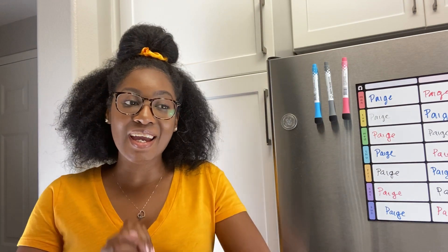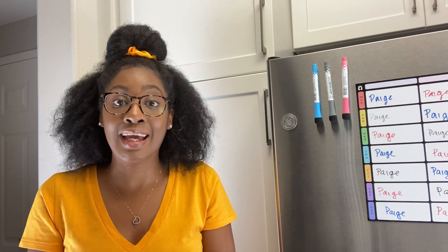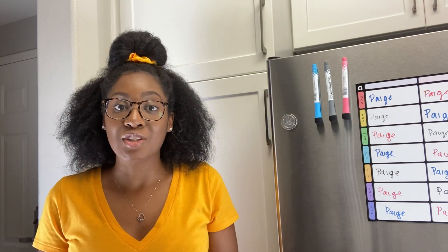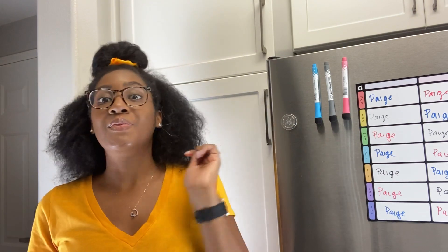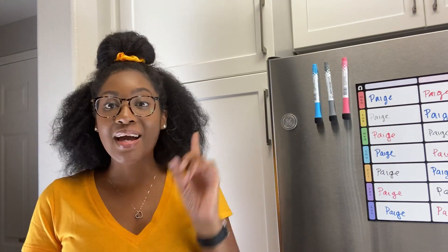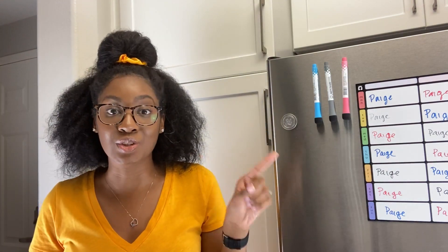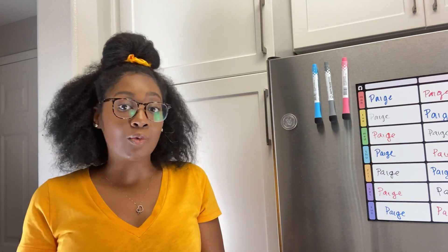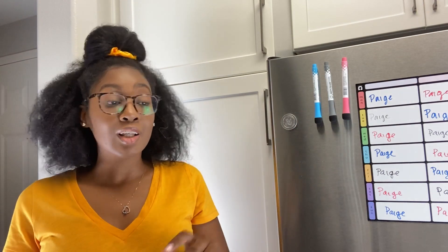Today I am going to be organizing our pantry here in our kitchen in California. If you guys have been watching me, you know I organized my pantry in our apartment in Georgia, and now we have to do it again because we moved. I let my husband unpack everything that was in our pantry in Georgia — we took everything as it was, I boxed it up, and when we got here he just kind of put it in here any kind of way.